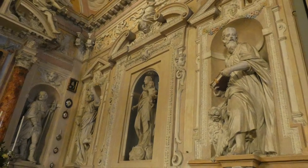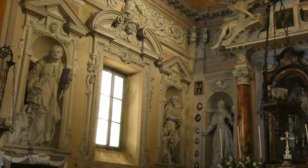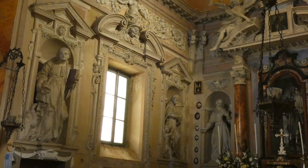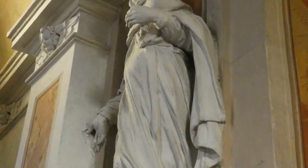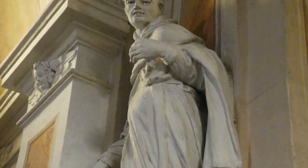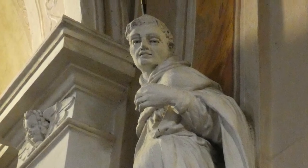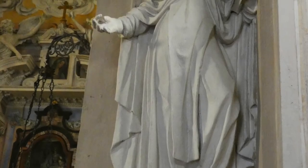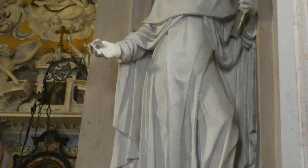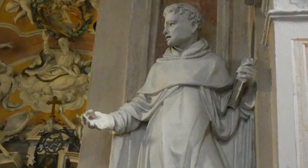Sulla parete di fondo, San Gerolamo e San Rocco, mentre lungo le pareti laterali troviamo gli evangelisti. Aprono il presbiterio le statue di San Pietro Martire con il falcastro sul capo, simbolo del suo martirio, e San Tommaso d'Aquino, dottore della Chiesa. La presenza dei due santi dominicani sottolinea la presenza plurisecolare dei frati in territorio lariano.